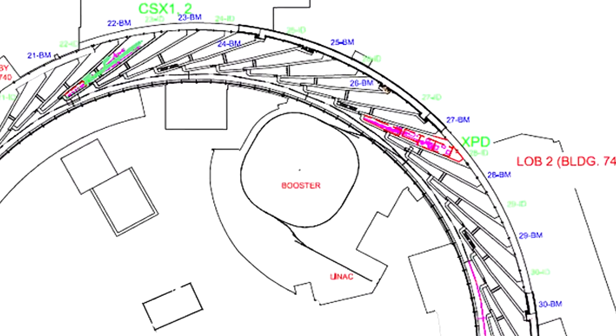We're going to start at the injection point. The tables you see are where the beam gets injected from the booster tunnel into the storage ring tunnel, and that's where installation is currently in process.